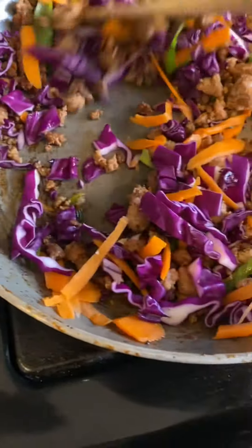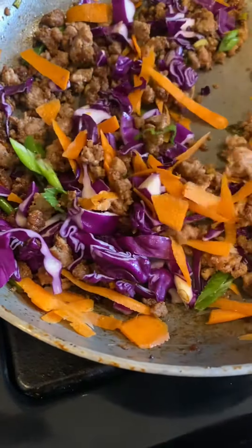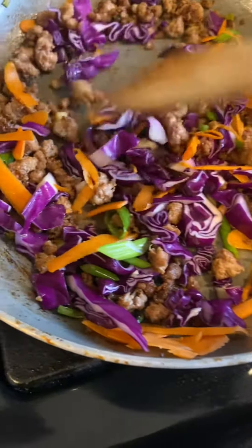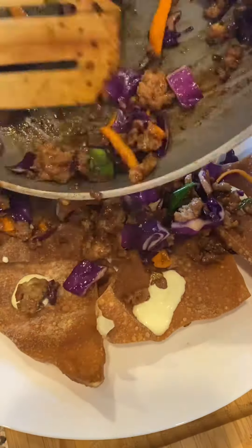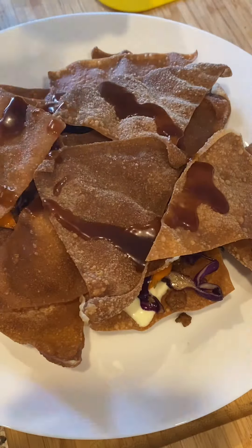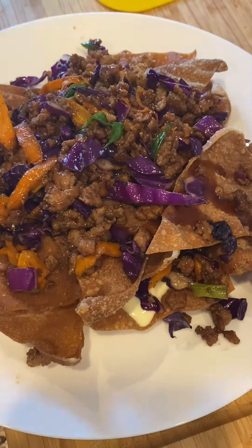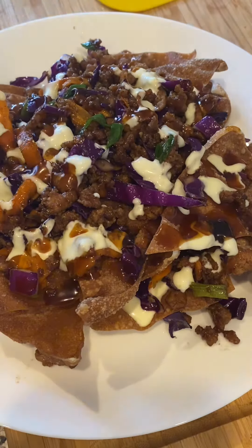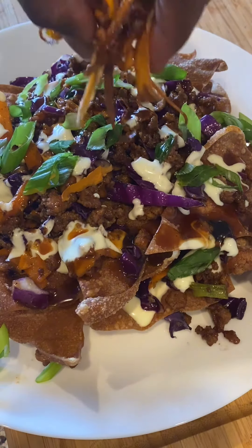Put the rest of the veggies in with the turkey meat. I'm gonna add a little bit more of the teriyaki sauce, and then I'll plate it. I made some crispy carrots.